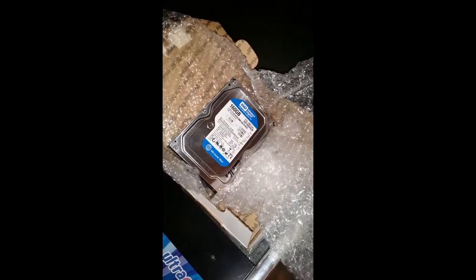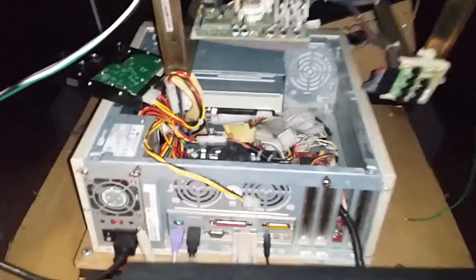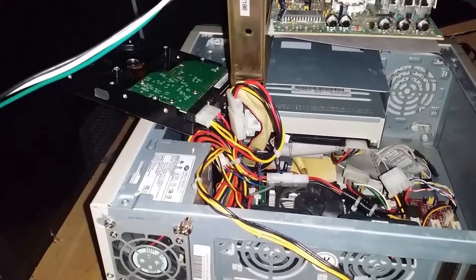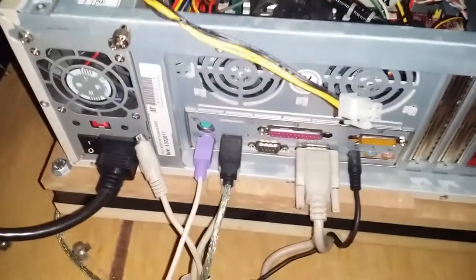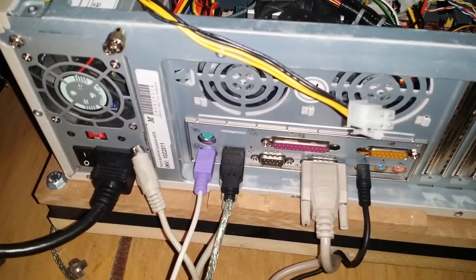I got my Arcade Legends open and my computer open. I put in the new hard drive, disconnected the controllers, and put in my PS2 connection for my keyboard. I also unplugged the VGA from the arcade and plugged it into the computer monitor.